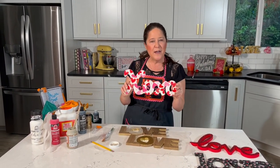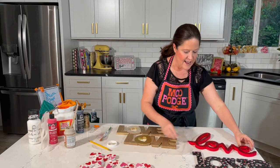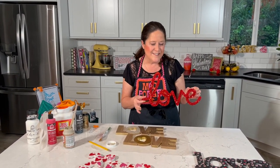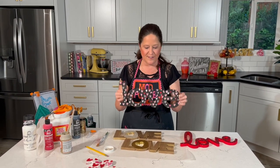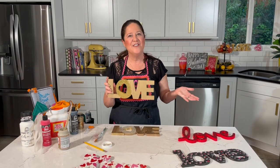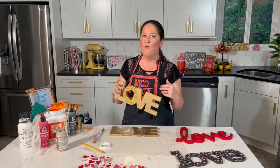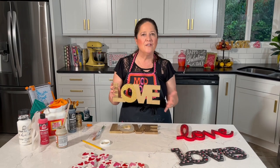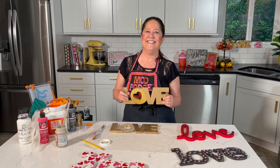Let's recap our four techniques: tissue paper on the XOXO — super simple, used half a sheet of tissue paper with Mod Podge Gloss; glitter love letters — easy, using Mod Podge Gloss and chunky red glitter; black-and-white scrapbook paper love — using Mod Podge Gloss; and mega glitter love. Thanks so much for joining me — these are great for wreaths, wall art, mantles, or an easel. We'll be back next Thursday on Facebook and Saturdays on YouTube. See you next week!